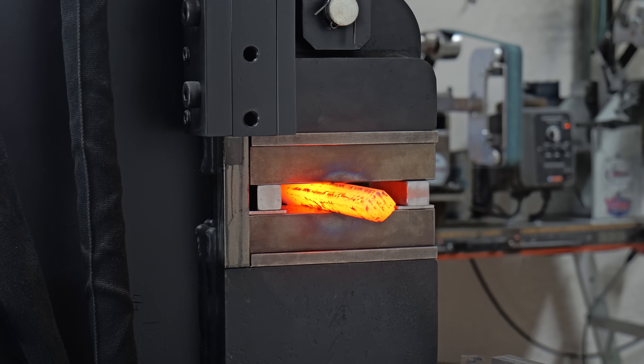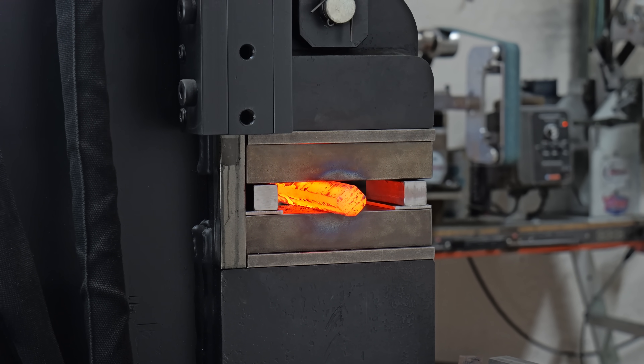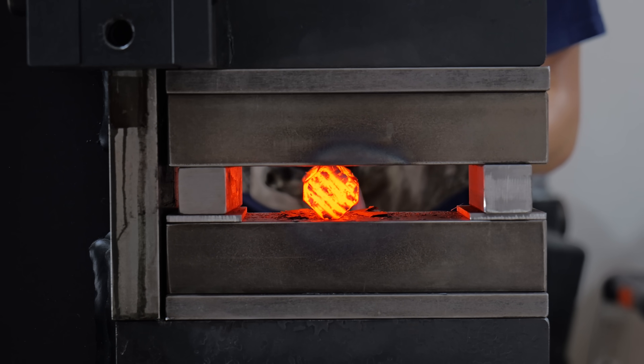Once I get both billets forged down to that inch by inch, I take them back to the press and I break the corners. This is super important because if I didn't, those sharp corners would end up becoming cold shots.